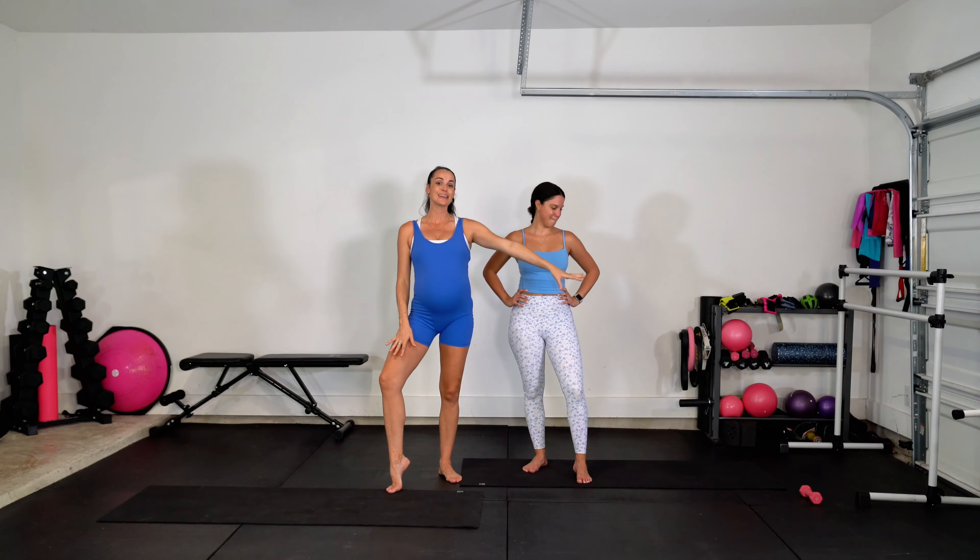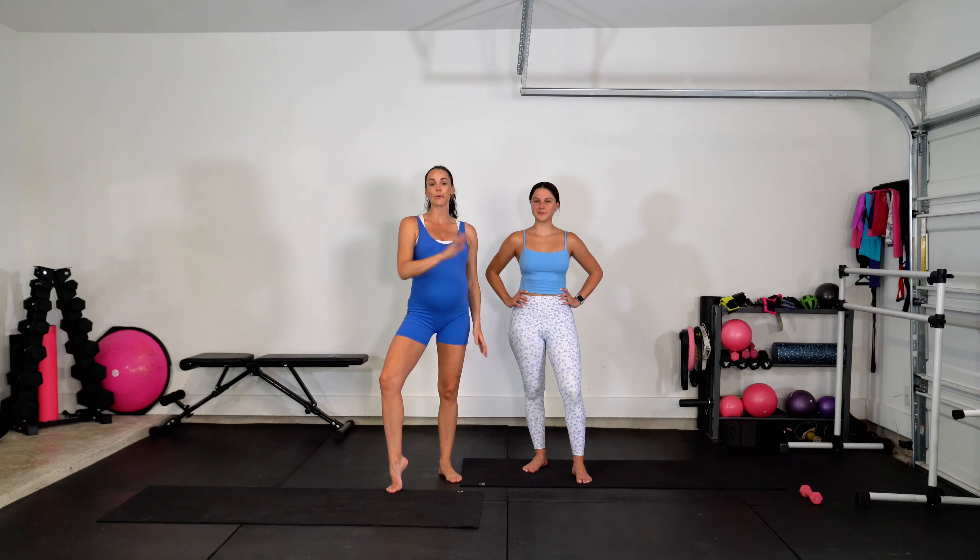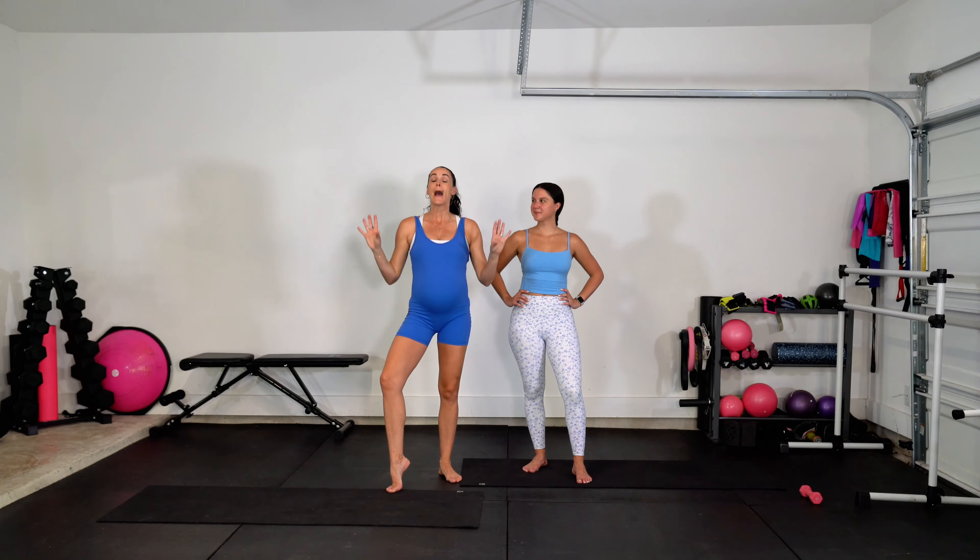Today's workout is going to be all about the booty. We're going to focus on toning and lifting that back side. Brooke today is going to be using a light weight — I've got a three pound weight set to the side for her when we get to the all fours work — but we're going to start standing today. I'm demonstrating everything with no equipment and trust me, you're still going to feel that burn. So let's hit it.